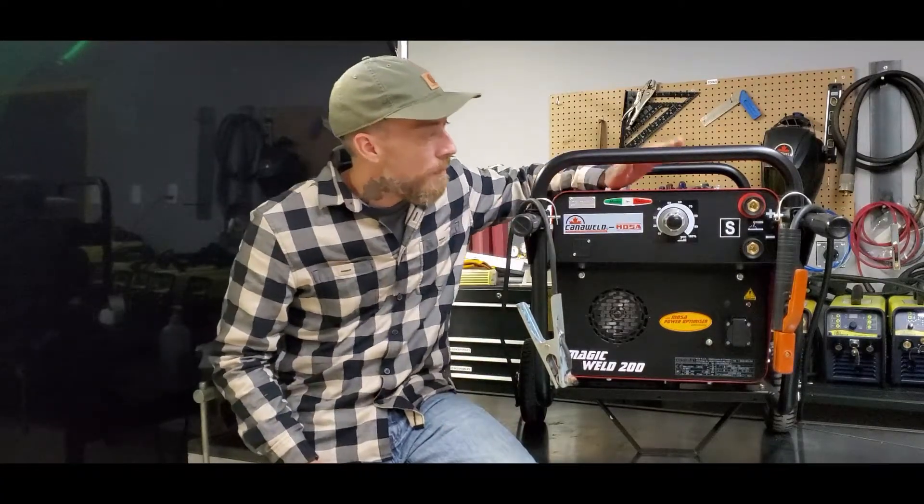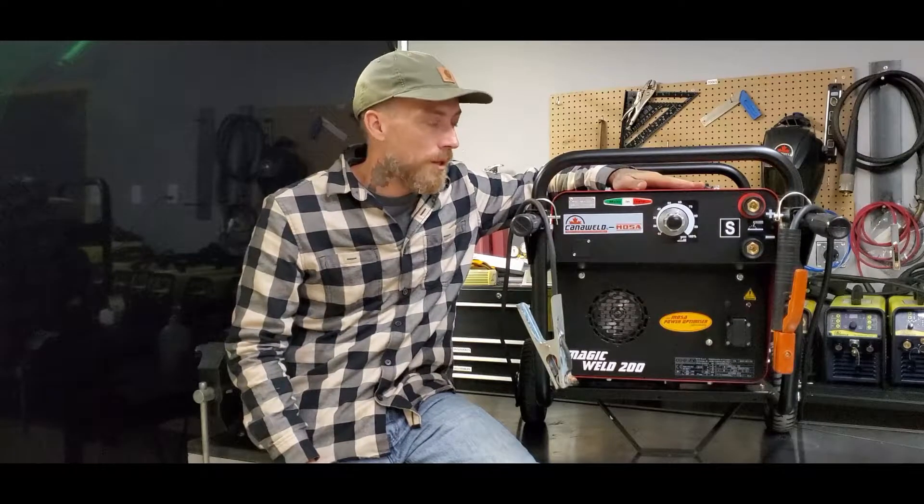We are the exclusive dealers here in Canada for these machines. These are awesome little engine driven welders. This is the Magic Moza 200 — it's a 200 amp engine driven stick welder, and unlike a lot of its competition out there on the market, this one only weighs 120 pounds.